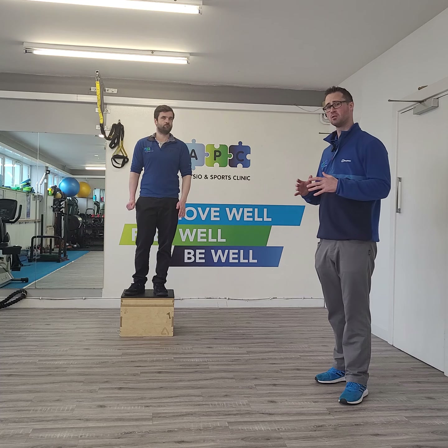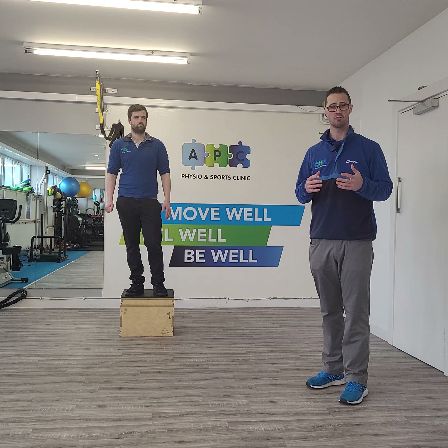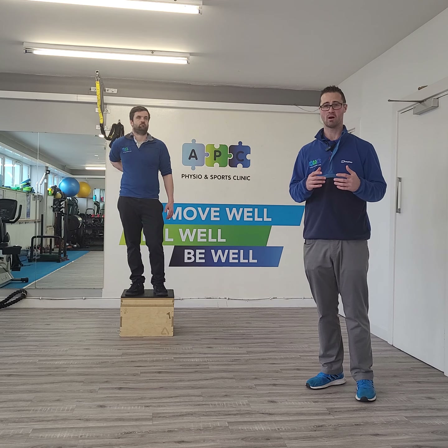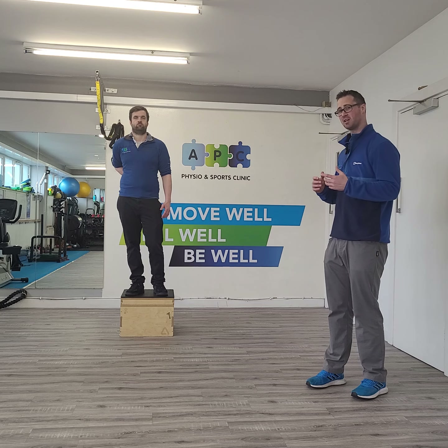So this one, Luke doesn't know necessarily which is going to happen. He's going to land off the box. I'm going to say a side — left or right. Imagine you're in a match and you're following the ball or you're trying to make that tackle. You don't necessarily know where it's coming from or which direction you have to go until that last second.